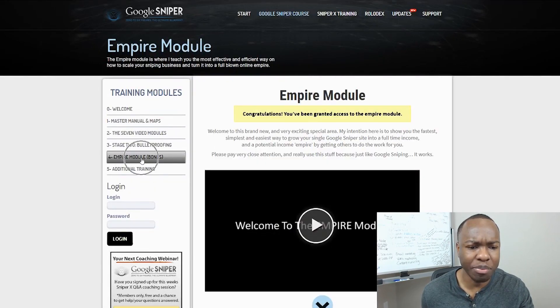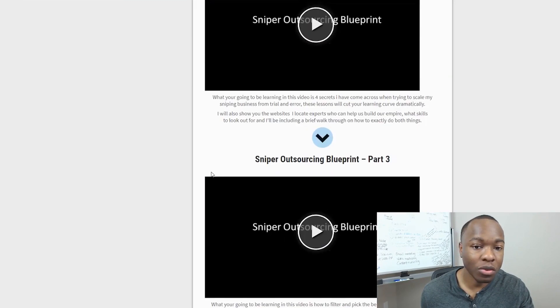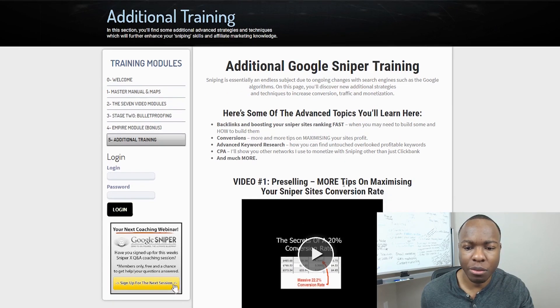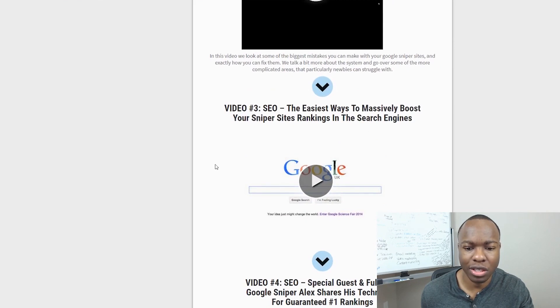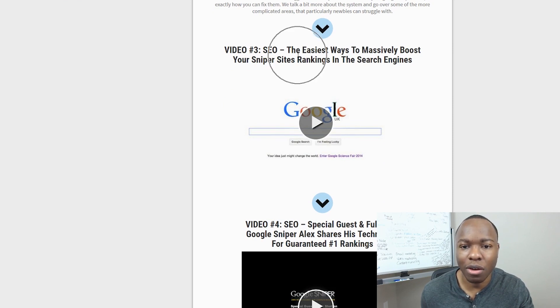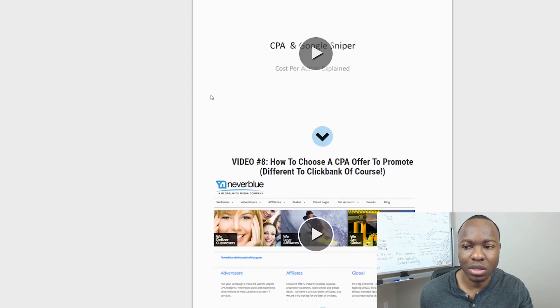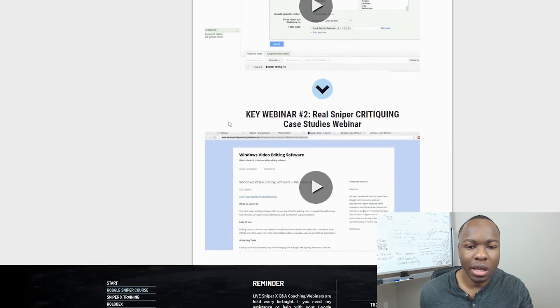There's also the empire module — this was supposed to be a bonus, but apparently there's access to it. There's additional training here as well. Some advanced topics include: how to pre-sell, one tip for maximizing sniper site conversion rates, what can go wrong with your sniper sites and how to fix it, the easiest way to massively boost your sniper site rankings in search engines. Remember, a lot of this stuff is from 2014 and we're at 2019 now. There's also a special guest — a full-time Google Sniper named Alex — who shares his techniques for guaranteeing number one rankings. How to supercharge your sites using social media without spending hours a day on Twitter. Video six: what products have converted best on Clickbank and getting into CPA with Google Sniper. How to do CPA offers to promote sniper keywords, keyword criteria, and infinite keyword suggestions.